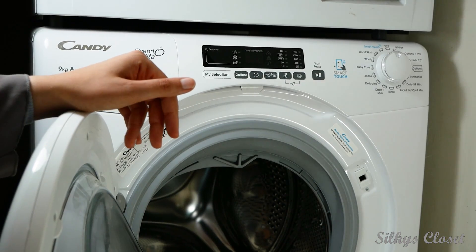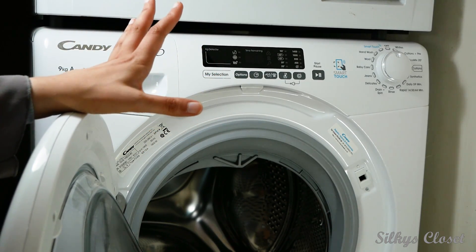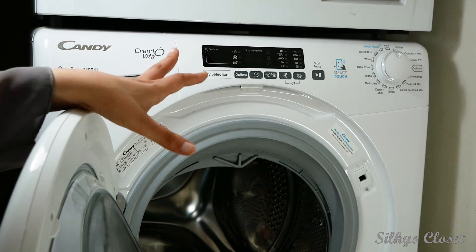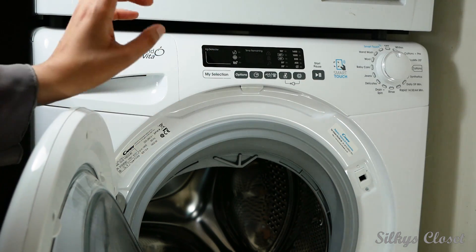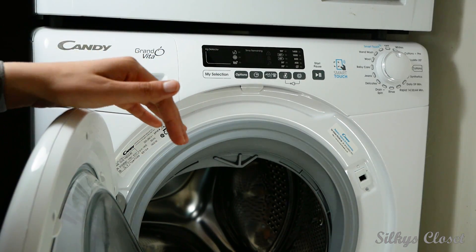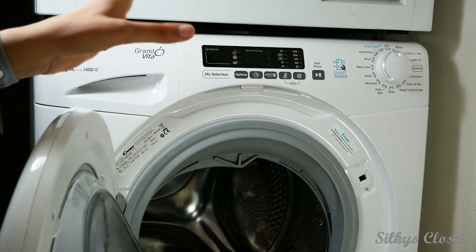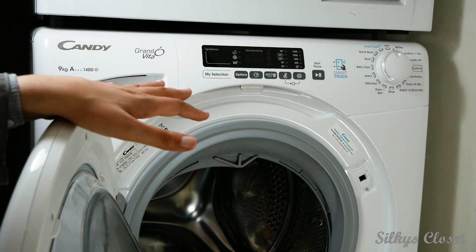I've had it for a number of months. In the beginning it wasn't working properly, which was annoying. The water wasn't leaving the washing machine and it wasn't doing the spin at the end. I had to call someone to come and he said the pipe in the back was lying flat. We lifted it up and once he'd done that it seemed to fix it, so it's been okay since.